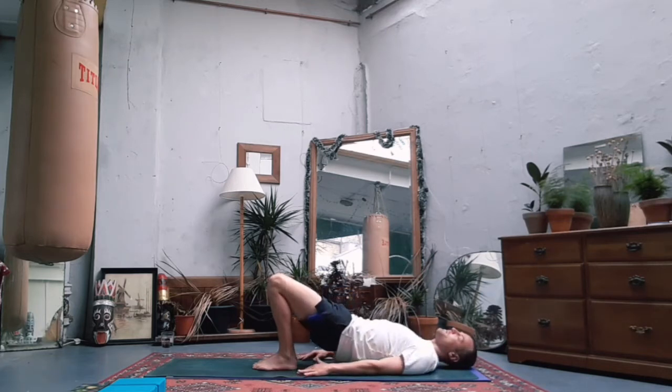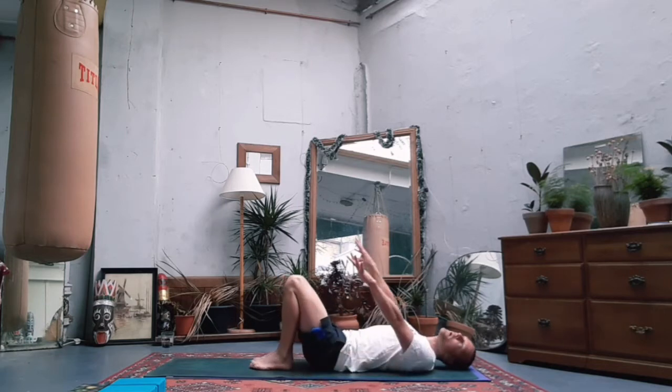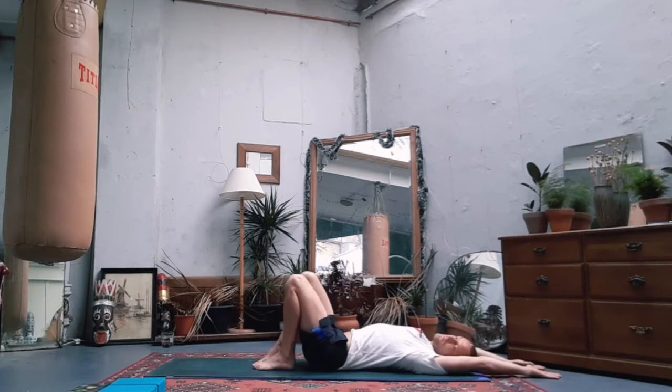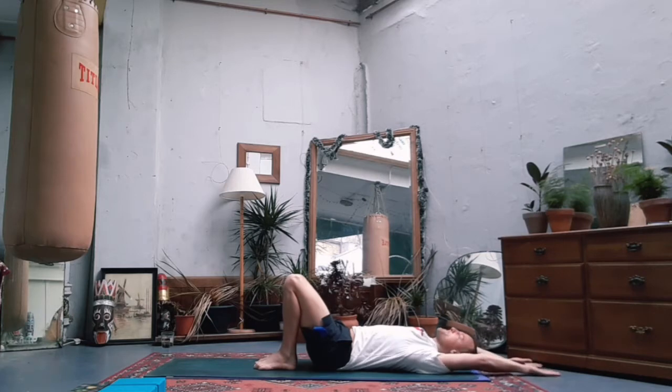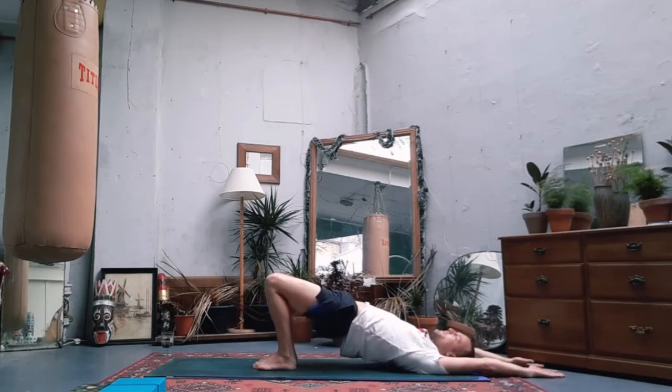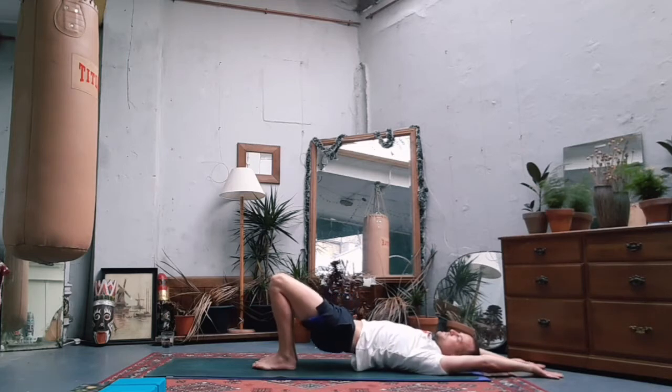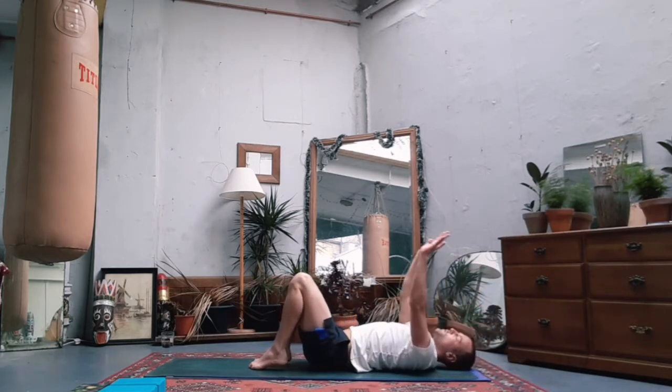Slowly lower yourself down. Bridge pose variation number two: sweep the arms behind you, shoulder width apart. Again, squeeze the core and the bum, then find strength in the feet to rise up - thinking about pushing the heart almost beyond your face. Then go down with care.